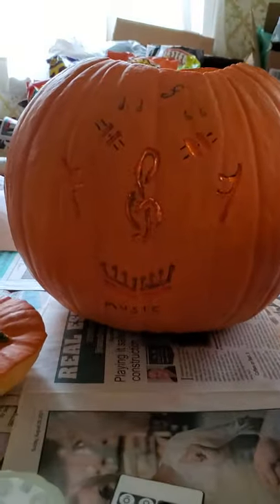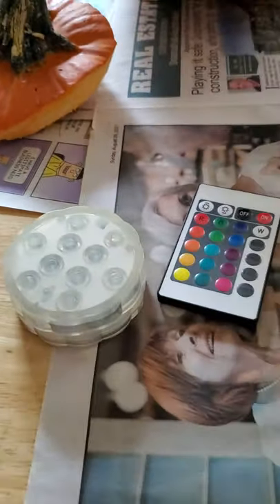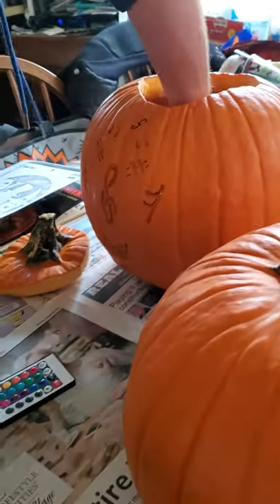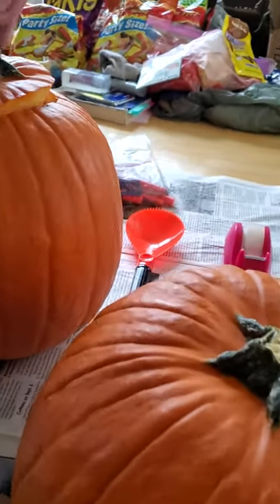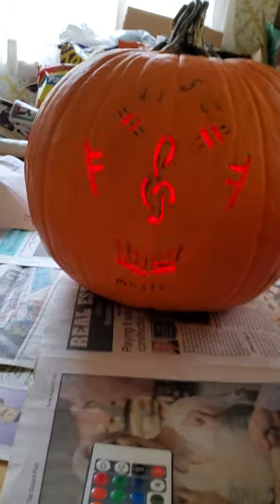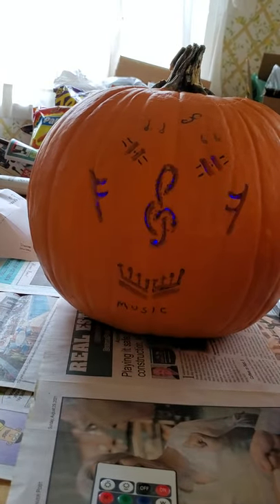So we have my pumpkin for this year, and we're gonna put one of these lights in here and use the remote. You're gonna put the light in and then hit on on the remote. Wow, look at that! That's cool, especially for yours with the music — that's really cool.